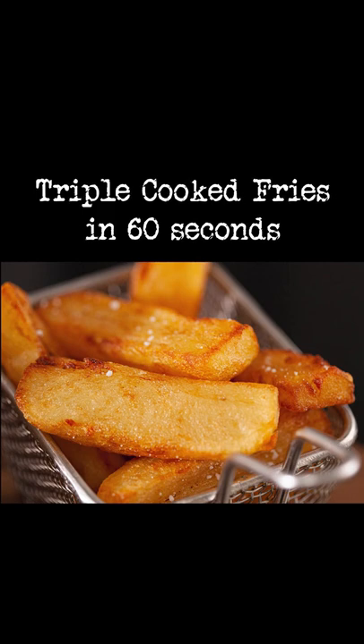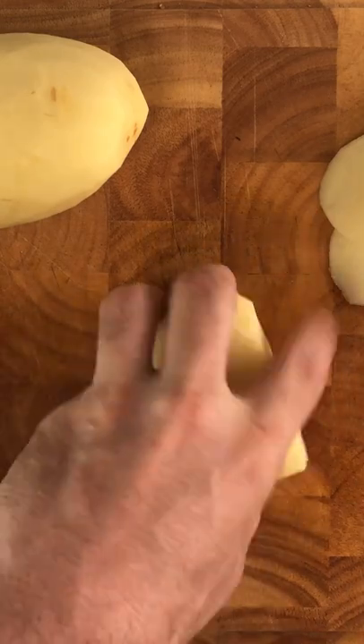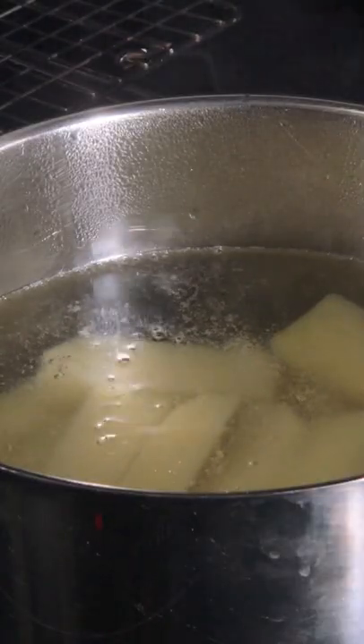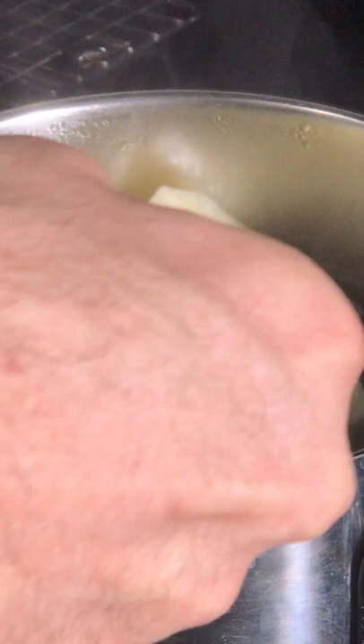Triple cooked fries in 60 seconds. Peel four baking potatoes and cut them into thick batons. Put them in a bowl under running water until the water turns clear. Simmer for 20 to 30 minutes in barely boiling water until they almost fall apart. Take out and let air dry for 15 minutes.